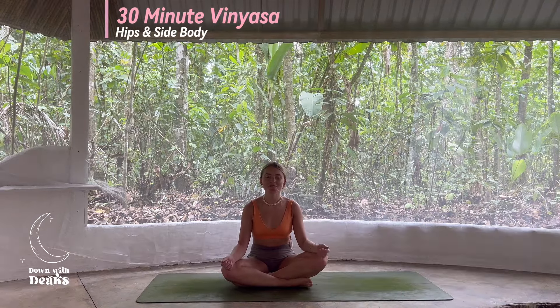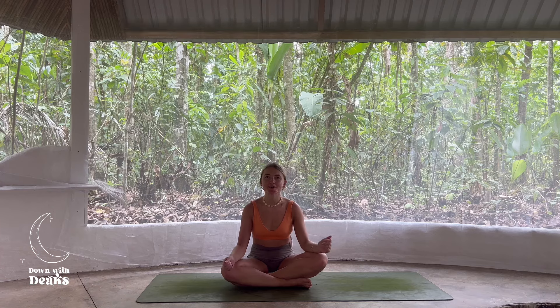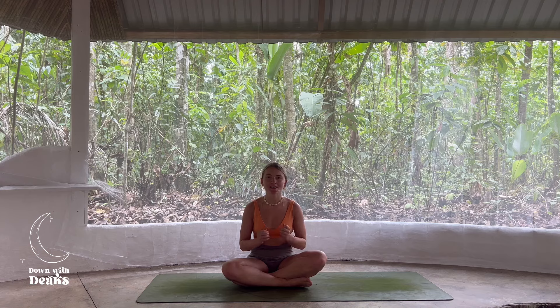Hi everyone, welcome back. If we haven't met before, I'm Sophie and it's been a little while since I've released some free content on YouTube. So today I'm going to be guiding you through a soft and stretchy vinyasa practice that can be taken at any time of day.